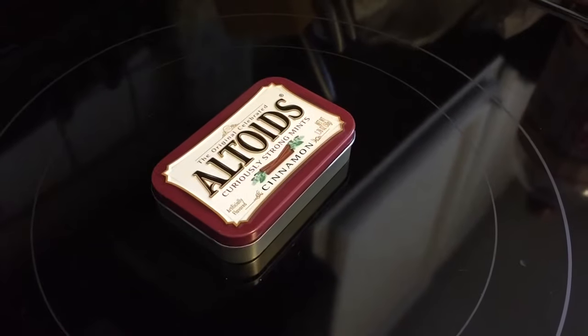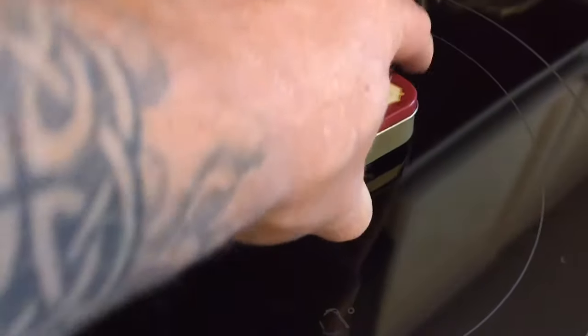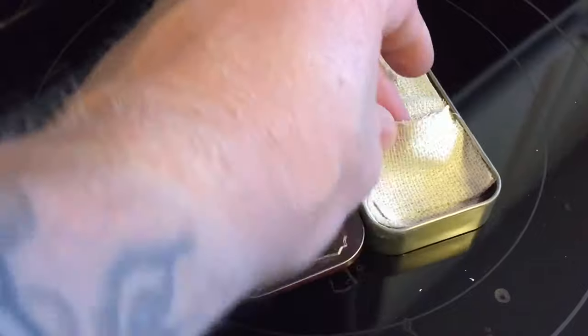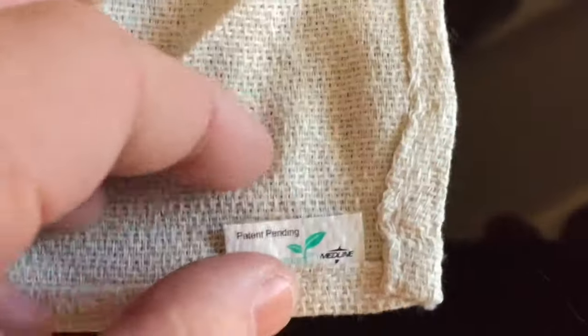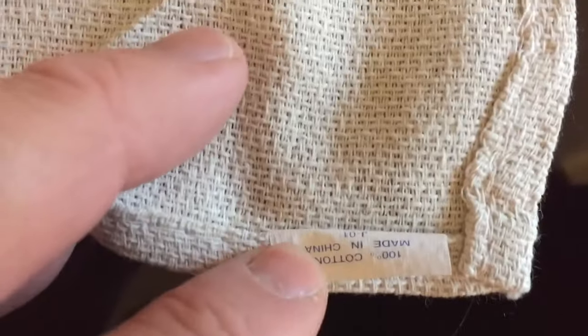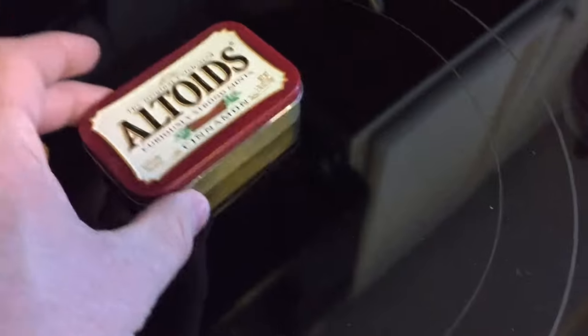Good morning everybody. We're going to do a quick char cloth manufacturing demo real quick. These are little pieces of cloth — 100% cotton. We're going to just do this stovetop this morning.